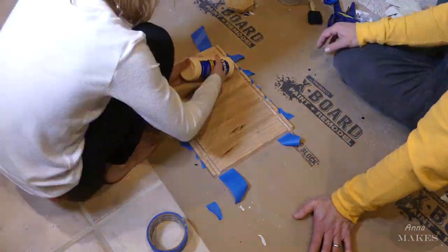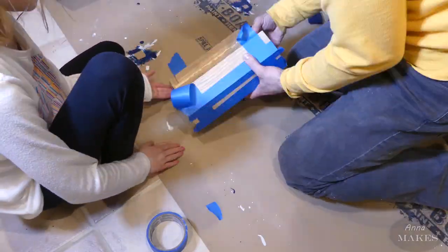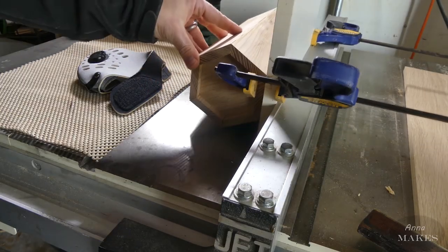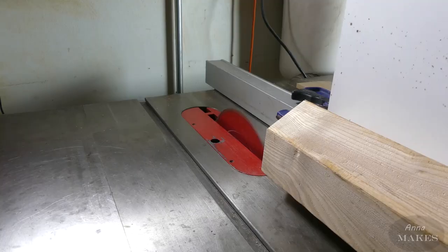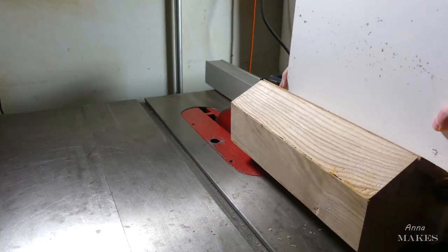After sanding inside, it's time to glue up. My dad made the end of the box a little too big, so we struggled to get it together. My dad wasn't too happy. We had to stop the camera. He gets easily frustrated.